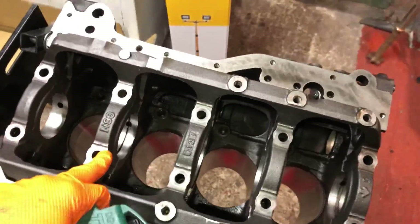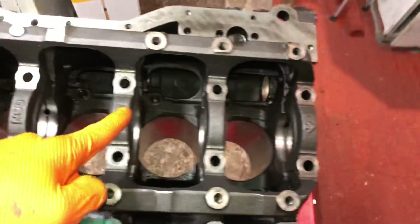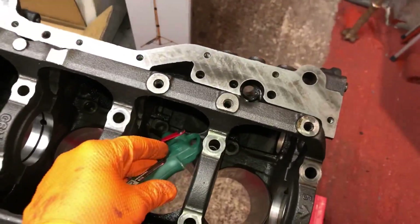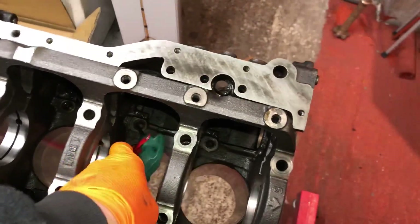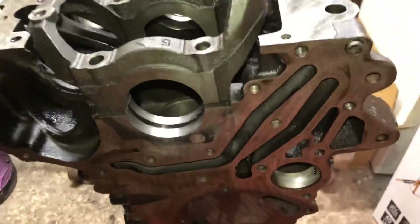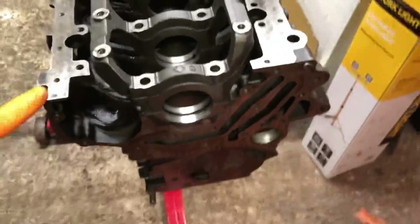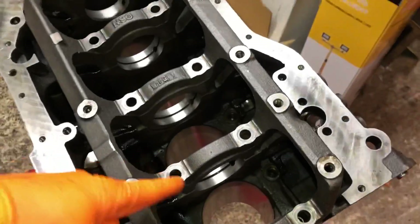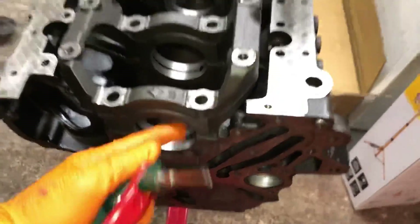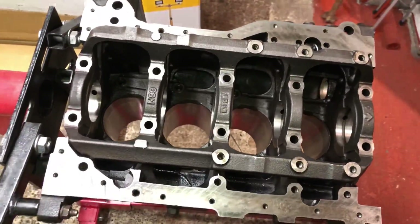We're going to start on the mains first and then work our way onto the rod bearings. You can see the block has been fully cleaned up — the block, girdle, everything is spotless. I've gone into the oil ways, you can see the oil squirt holes, and I've blasted everything through with air. I've also gone through where the oil pump goes and blasted everything out. There's no debris at all in the block. It's one of the most important parts — if you start up a fresh build with bearing debris still in the oil holes, it's going to pump it straight into the bearings.